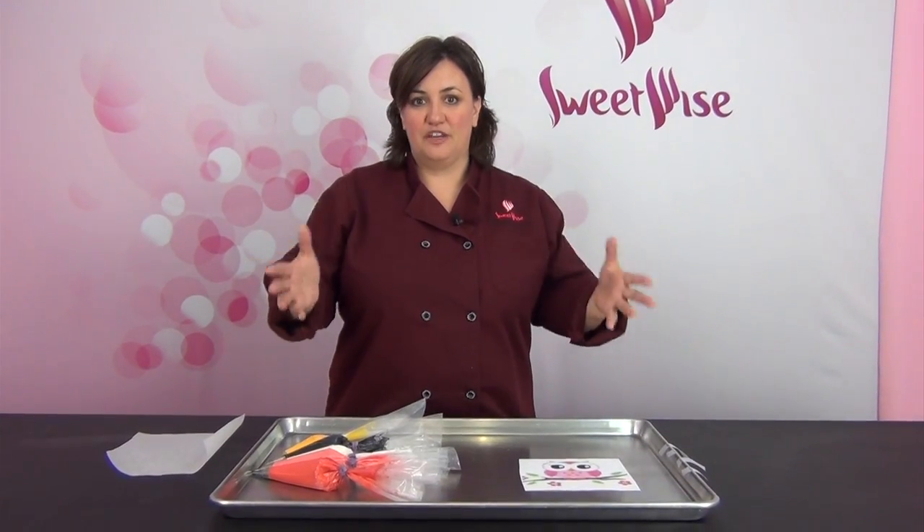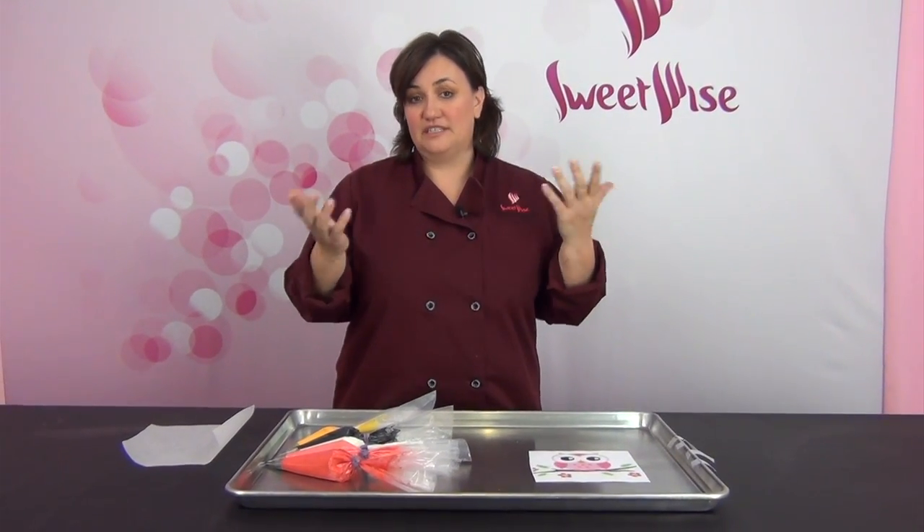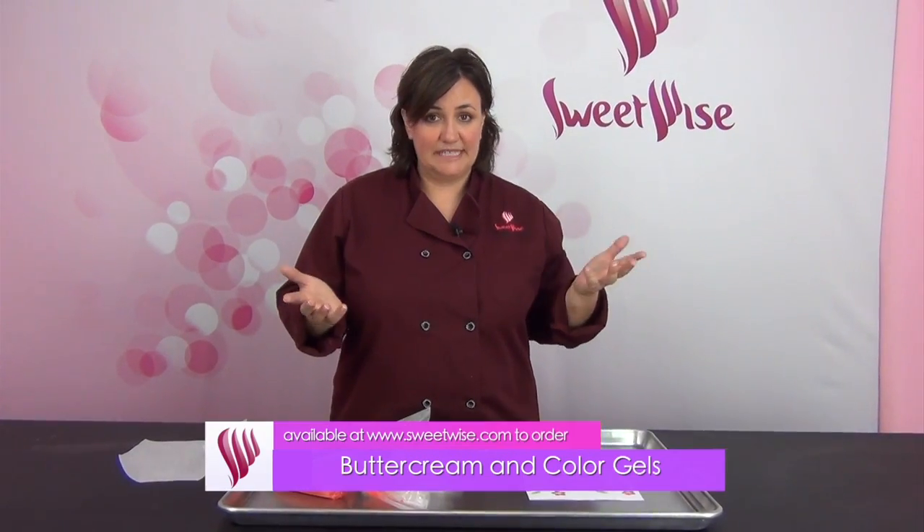Hey, thanks for joining me today. I want to show you a really fun technique for using a frozen buttercream transfer. Here's basically the situation: you've got a really cute party invitation — to a birthday party, a baby shower, a bridal shower, whatever it is — and you want a cake that matches that invitation.